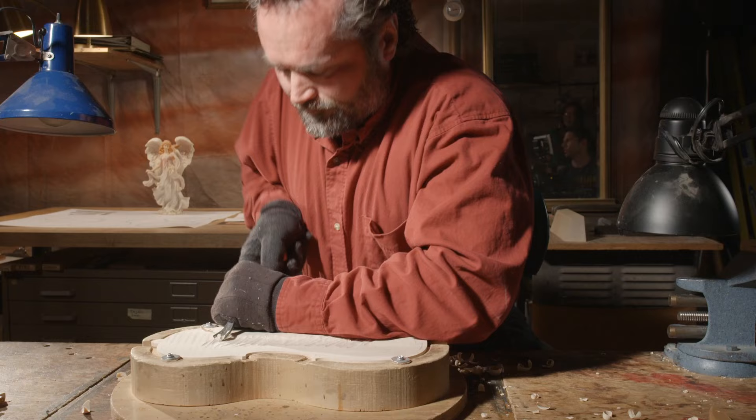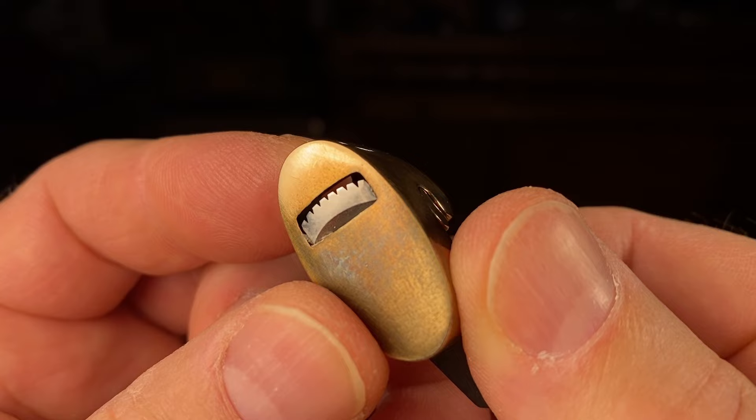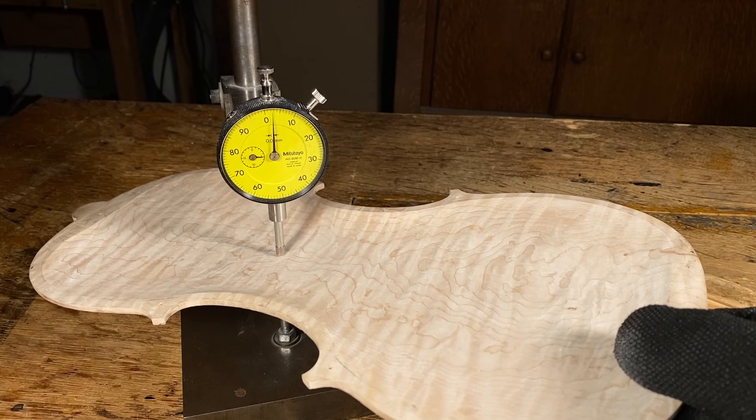Once I'm done with the gouge, I start in with the tooth blade plane. That's when I take these small pads off and I can measure how thick it is with what's called a drop gauge, or a dial indicator on a base. Stradivari had his calipers that would measure thicknesses — I have mine.